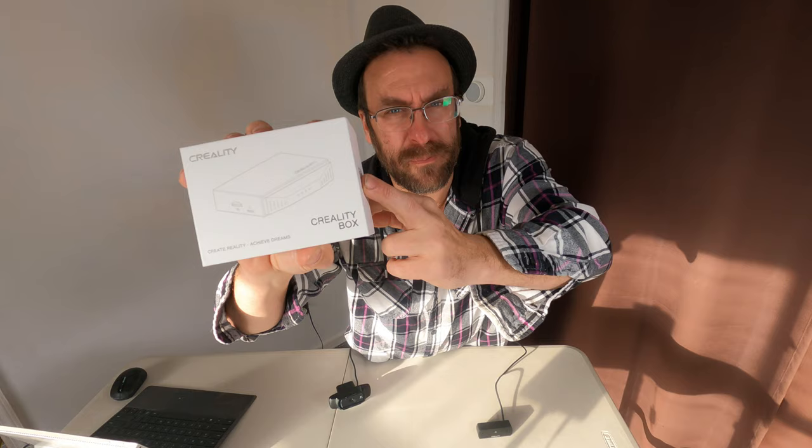Hello 3D printing peeps. I'm here today with an update on the Creality box, also known as the Creality Wi-Fi cloud box, also known as the exact same box that's inside the Creality Smart Kit. But today I'm talking just about this box — the one that you can buy from the Creality store, or from $10 to $20 on Amazon or eBay.